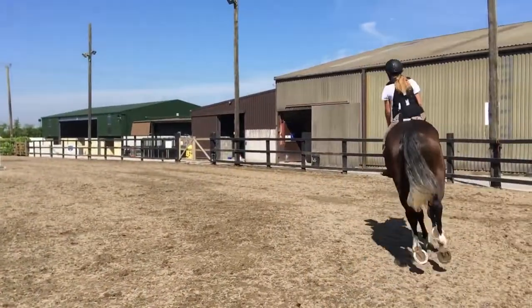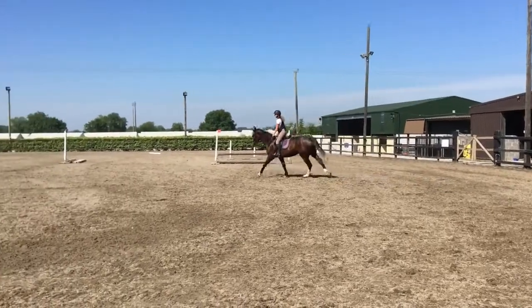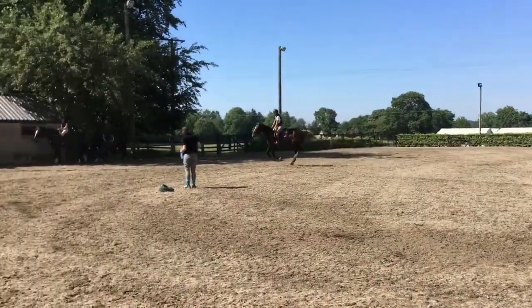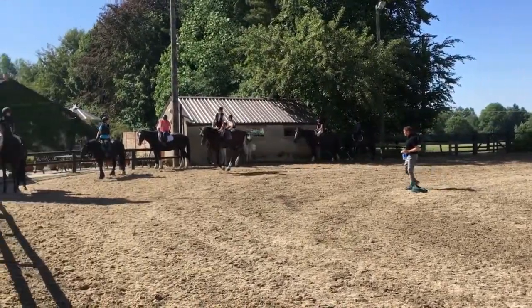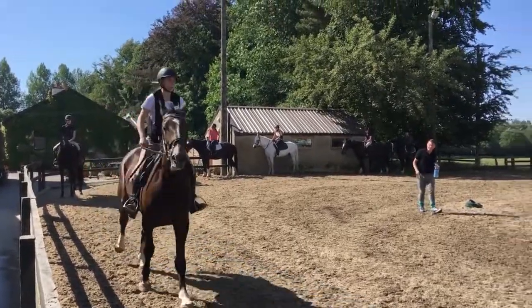Good. Now into your jumping position. Soft, keep the reins soft. Good counter there, very nice, excellent. Keep the counter going, keep the counter going.